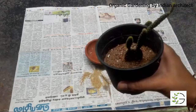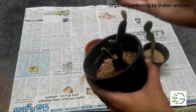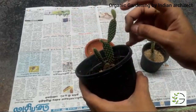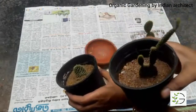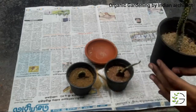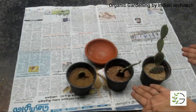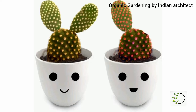Here I have another plant which I propagated two months back. See, I have new pads growing from this plant, which will promote easier growth. Here I have three stages of cactus plants — stage one is the initial stage, stage two is after two months, and stage three is a plant I have had for more than a year. So as you can see, this is very simple to propagate.